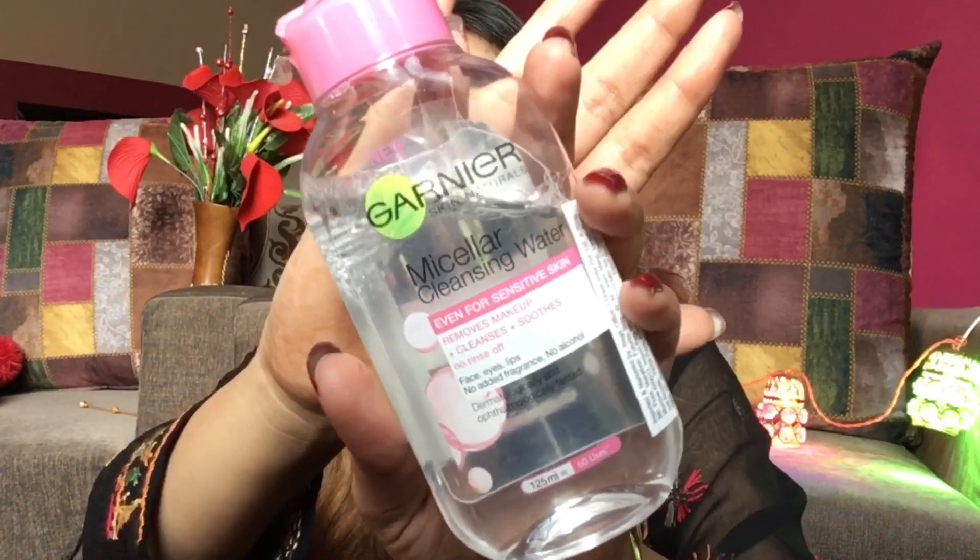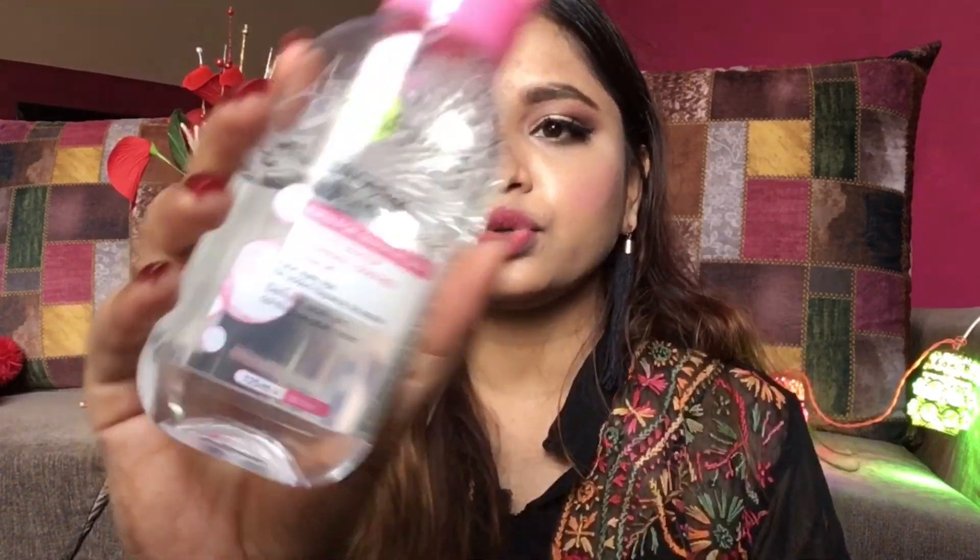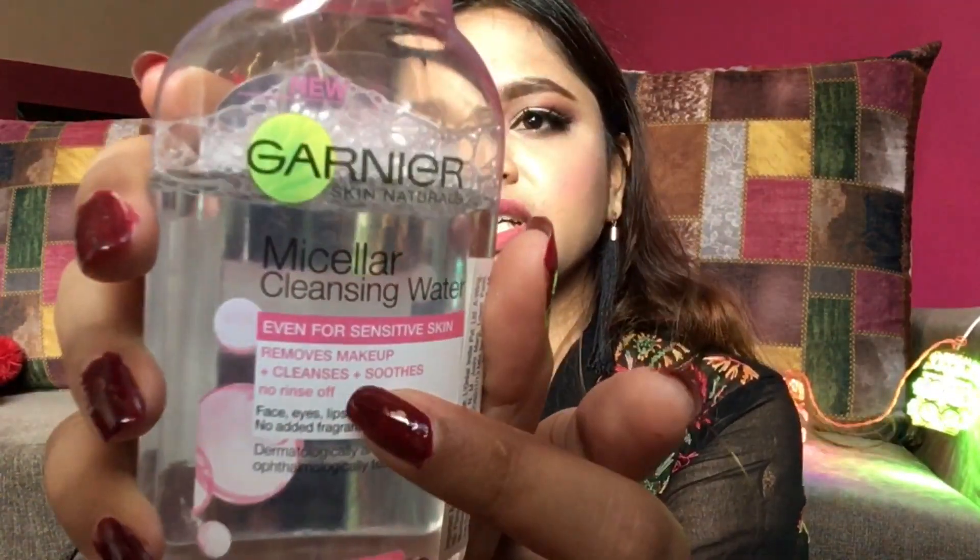The first one is actually a proper makeup remover — micellar water. This is very affordable and easy to carry while traveling. It says it's for sensitive skin, removes makeup, cleanses, and smooths — for face, eyes, and lips. It's only ₹175. I love it; it works not just as a makeup remover but also to clean your face before bed.